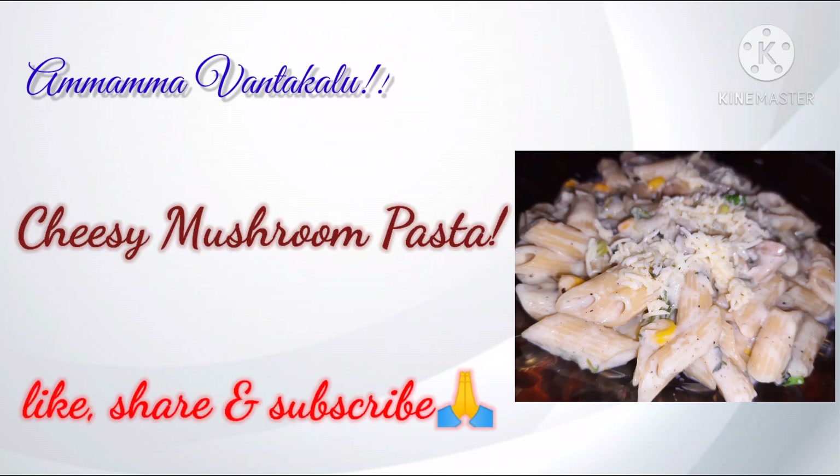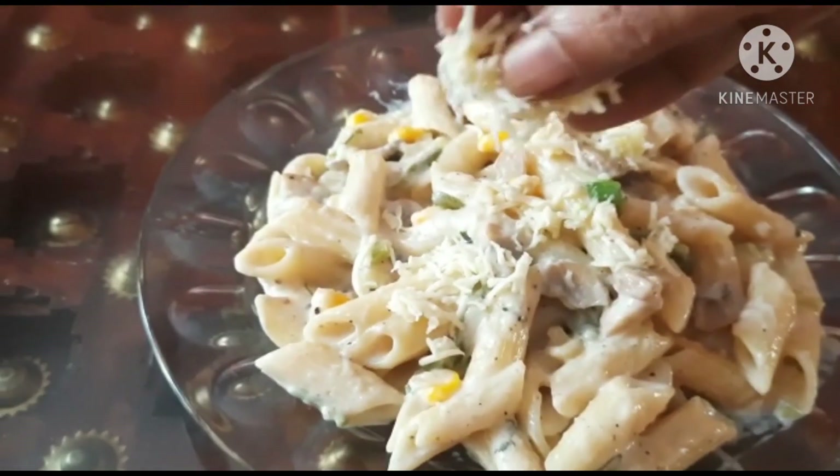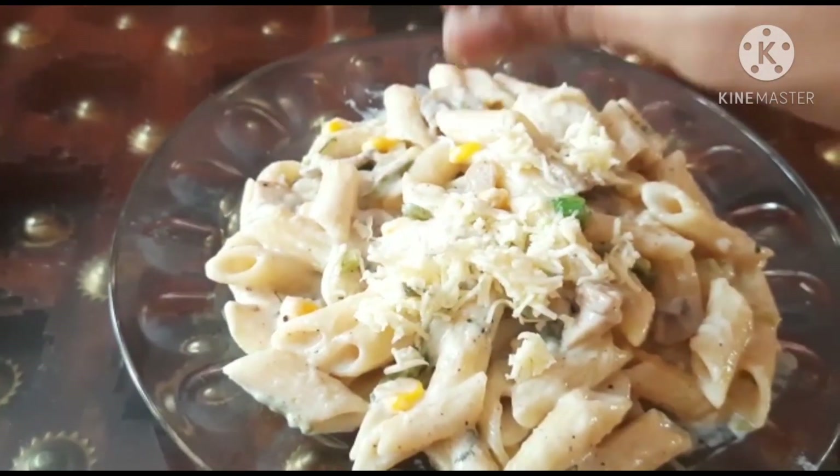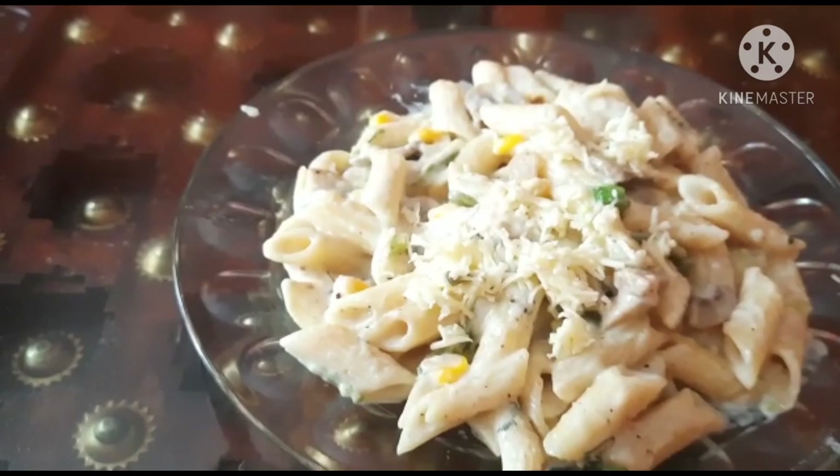Today's special is Cheesy Mushroom Pasta. With a tasty cheesy mushroom pasta, you can enjoy it!